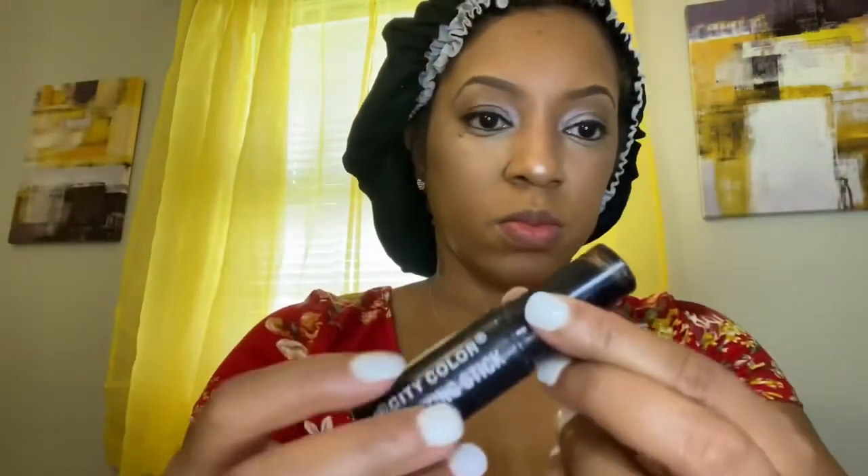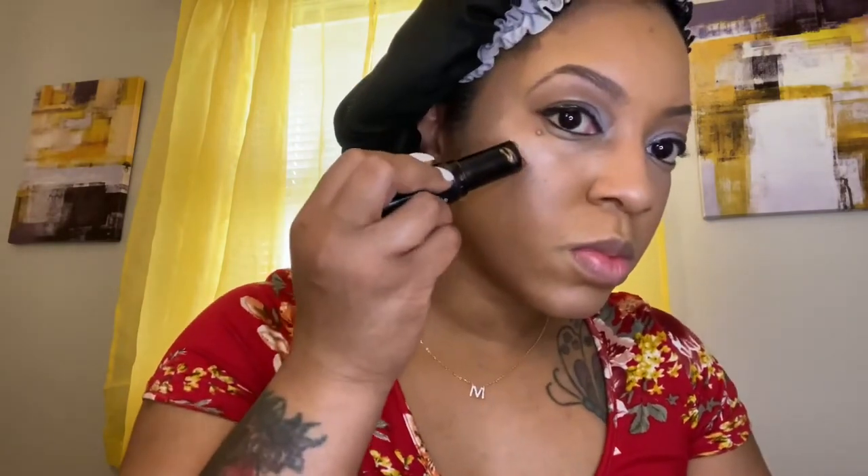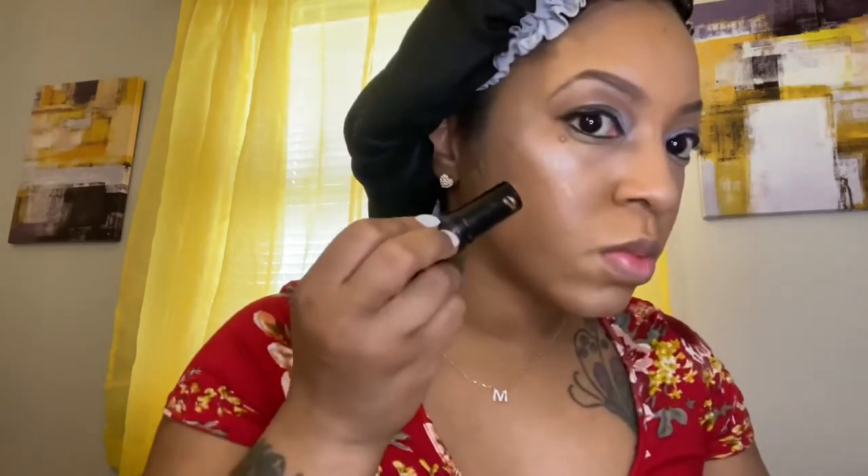I'm going to use my coloring stick — also called a bronzer stick — and apply a little bit right where I contoured, right under my cheekbone, right up under where I just applied the highlighter. Then I'm going to take my finger to blend it in.